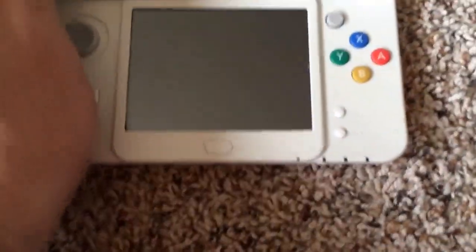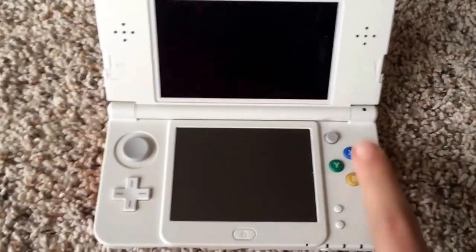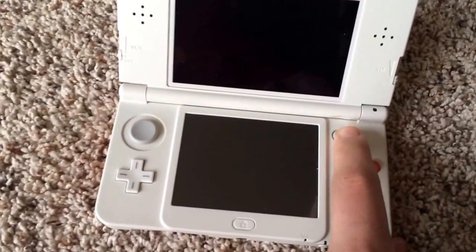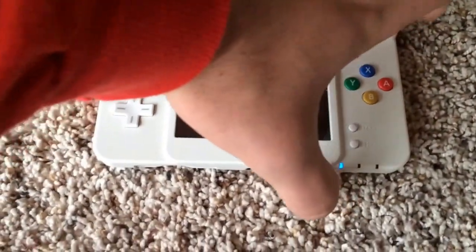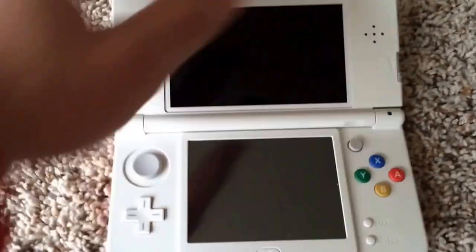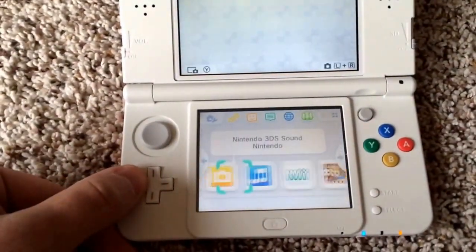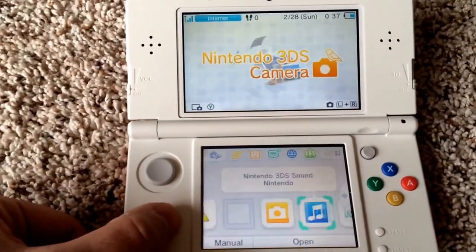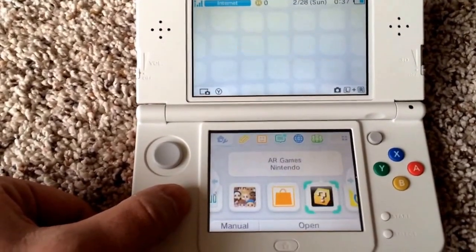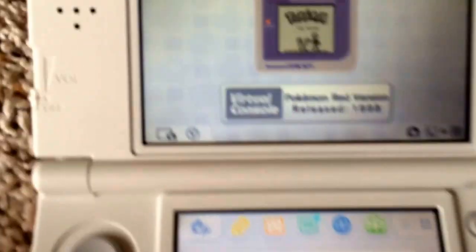Let's go ahead and open this up. Here's the brand new DS, guys. This is the C stick that they just added, which is interesting, along with the circle pad and the normal buttons. Let's go ahead and turn this bad boy on. I've already done all the setup, so here's your normal home screen.